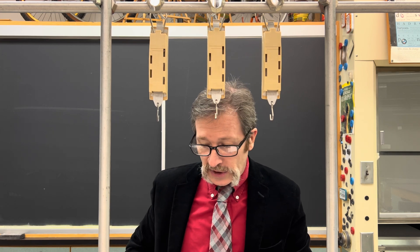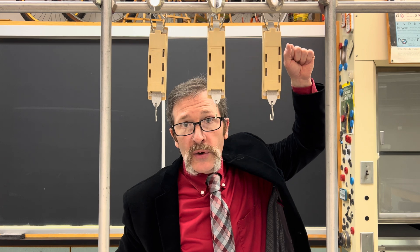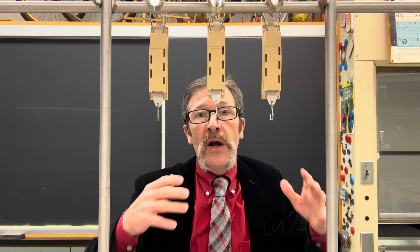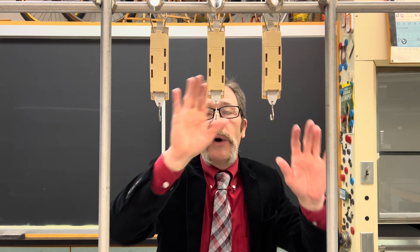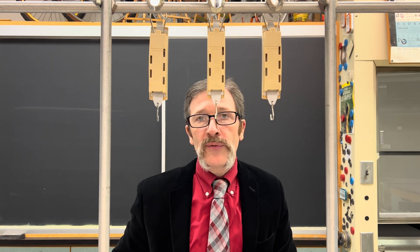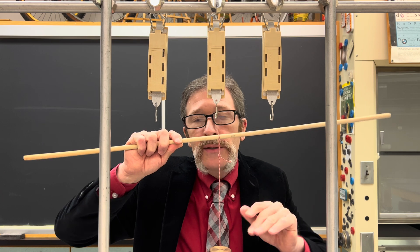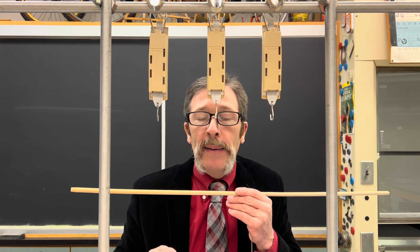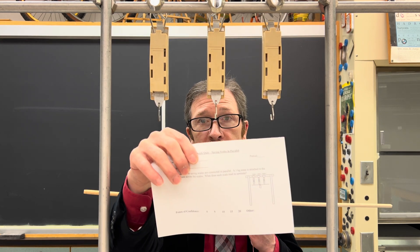Imagine if we were each hanging on this bar system and holding something up. If a friend was also holding it, and another friend was helping, you would think that all of you together would be holding up that one thing — each one of you holding up a third. If we had about 9.8 or 10 newtons, you might expect that each spring scale would read about 3.3. And that is a wonderful way to think of this, theoretically.